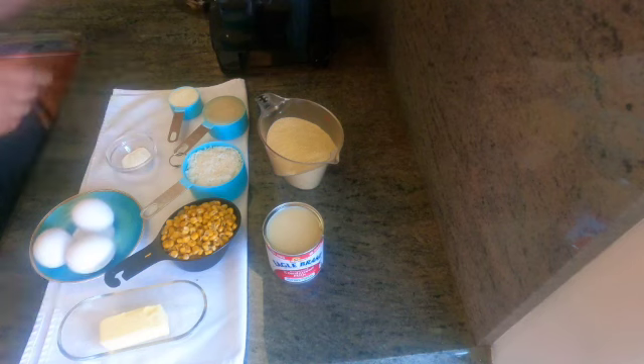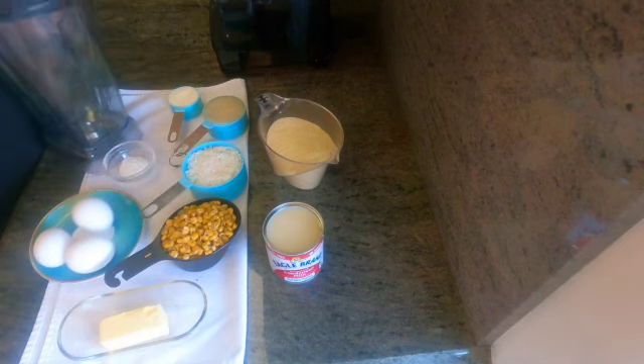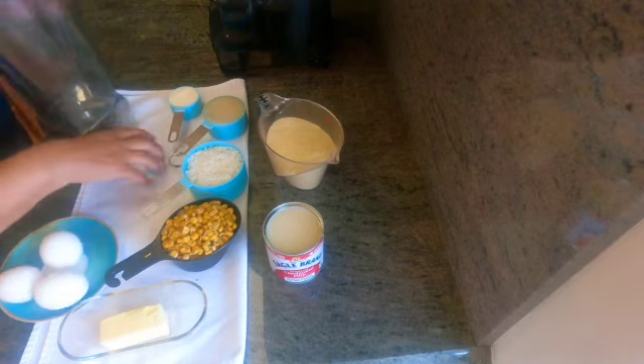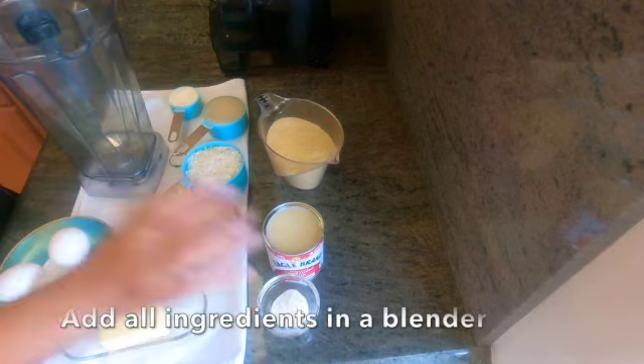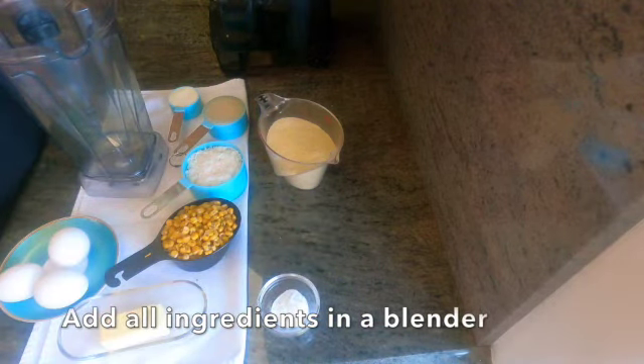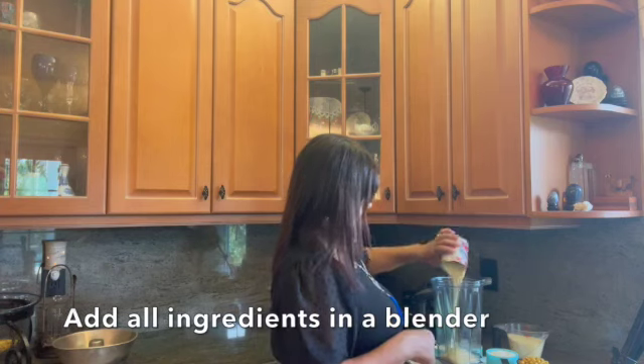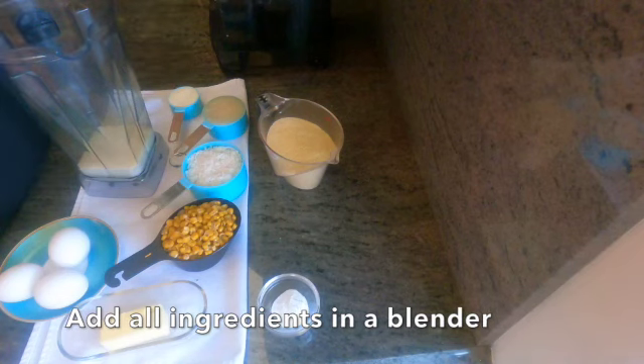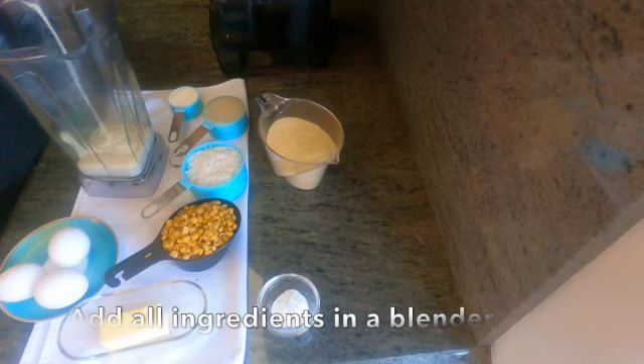What we're gonna do, we're gonna put everything in the blender. I'm gonna start with the condensed milk. I forgot about the milk — the milk is the same measurement as this condensed milk can.